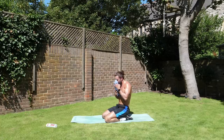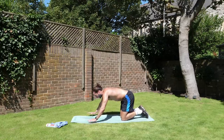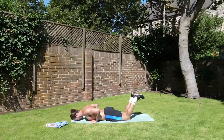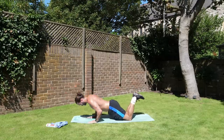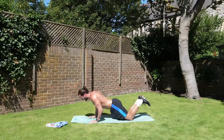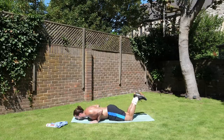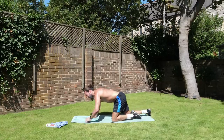Next one — nice and simple, press-ups on the knees, but hands narrow, not wide. Elbows tucked in. Let's go. Push. Push. Push. Push. Oh come on, keep going. Push. We've got 15 seconds left. Still 10 more: 10, 9, 8, 7, 6, 5, 4, 3, 2, 1.